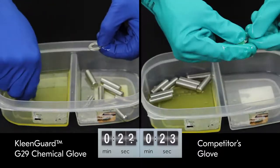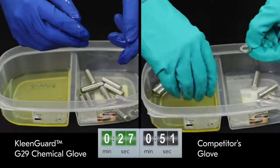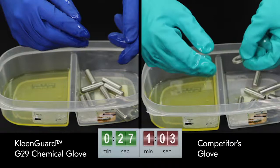But when it comes to dexterity, there's no compromise. The G29 Chemical Glove allowed our worker to easily complete the task — and faster.